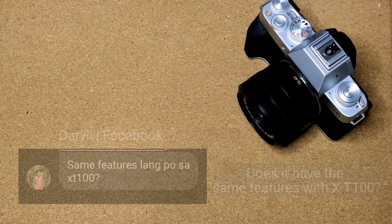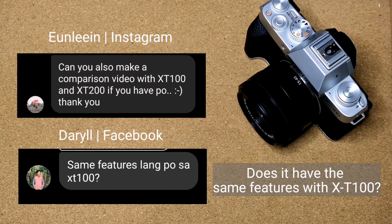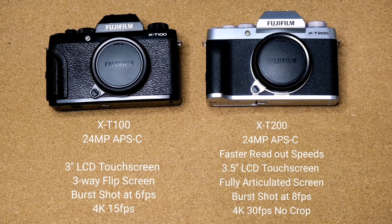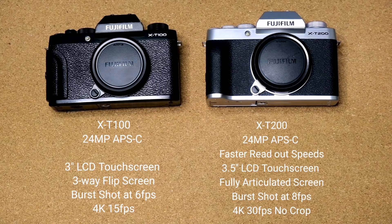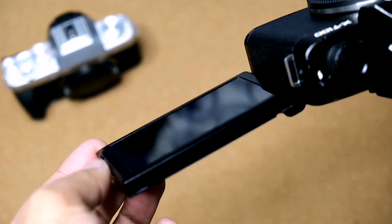The second question is from Daryl on Facebook and Yunlin on Instagram, asking for a comparison between the X-T100 and X-T200. Both cameras have a 24-megapixel APS-C sensor, but the X-T200 has faster readout speeds, more focus points, and a larger, brighter, better LCD touchscreen. The X-T100 has a 3-inch 3-way touchscreen, while the X-T200 has a 3.5-inch fully articulated touchscreen.